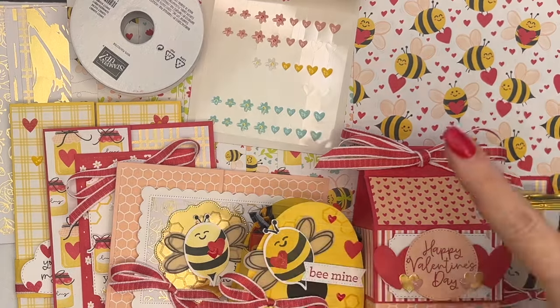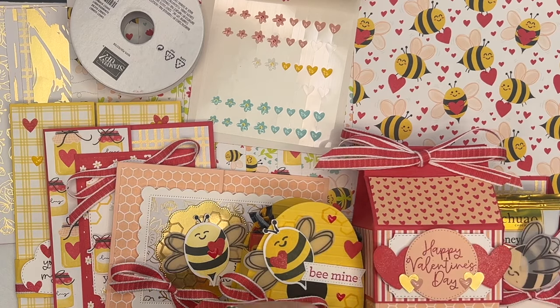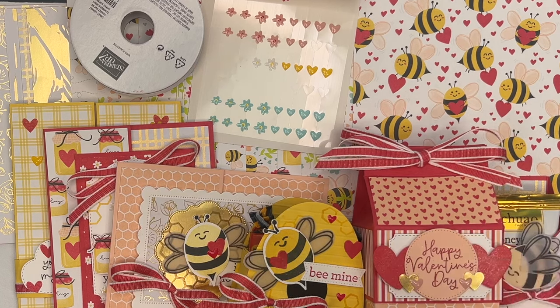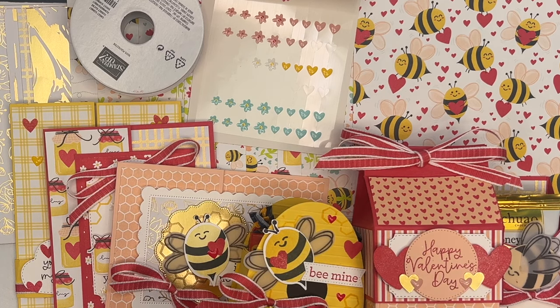If you're getting the class kit from me, the deadline to sign up for the kits is January 19th. I will cut and prep everything in the following six days and have all of those kits in the mail by January 26th. You should have them by the 1st of February.